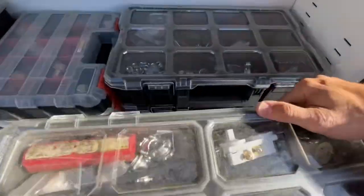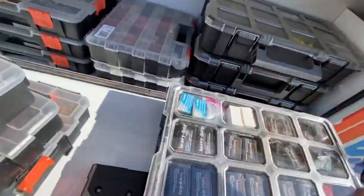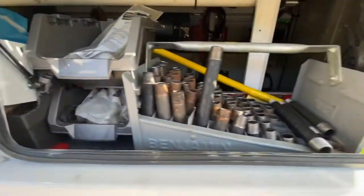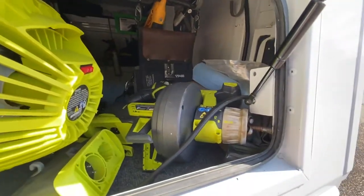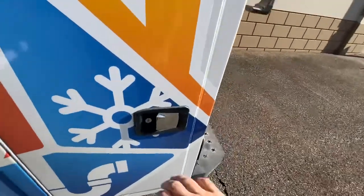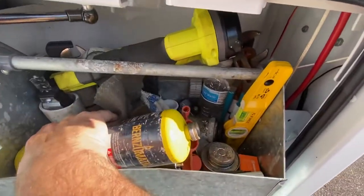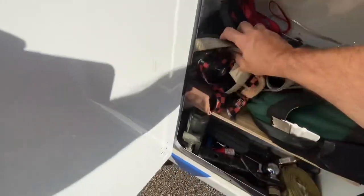I've got faucet quarter-turn valves, more electrical stuff, bolts, and underneath there's black iron fittings. Up here I've got some miscellaneous junk: pipe hangers, a little nipple tray. This little battery thing is really nice and I've been using that drain cleaner a lot — it's a little Ridgid quarter-inch drain cleaner, works a treat. Got my little plumbing tray with everything I usually need, a couple different pipe cutters.